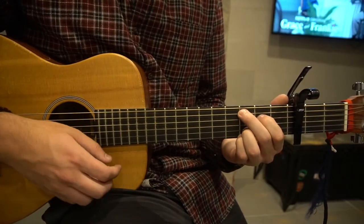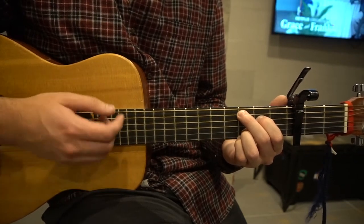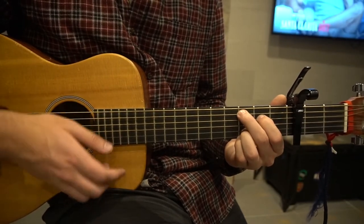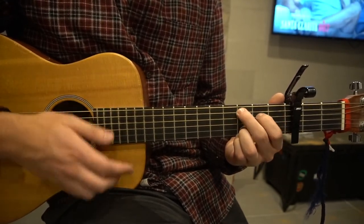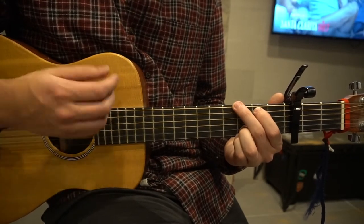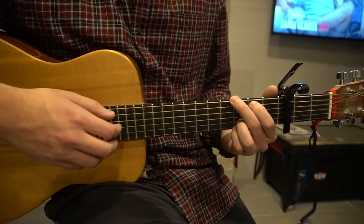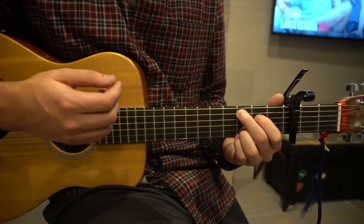And we're going to just strum like this, then switch to our G, back to the C, to the G, back to your C add 9, to the G. And that strumming pattern is: down, up, down, down, up, down, down, down, up.